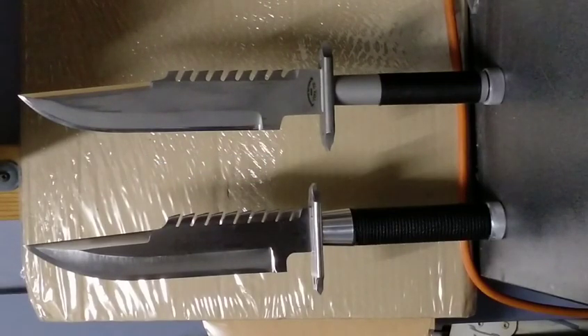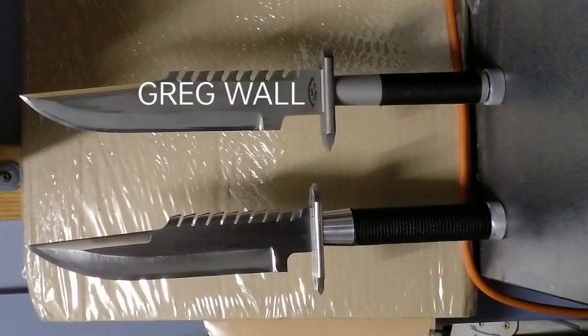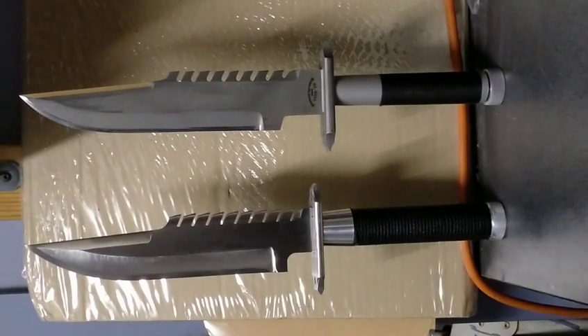Hey YouTube and knife fans, tonight I'm doing something a little different — it's New Year's Eve. I'm taking a look at the differences between two knives: the knife on the right is the Greg Wall version of the LSS1, and the one on the left is my replica of the screen-used knife from Commando, also an LSS1.